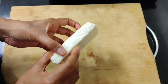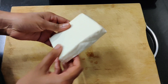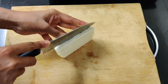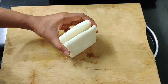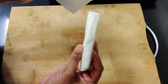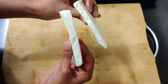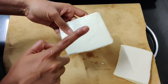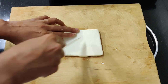First, we will marinate the paneer. I have 200 grams of paneer. If you want to make it with 100 grams, that is fine too. We are going to cut the paneer into thin slits — that will be great for the paneer.